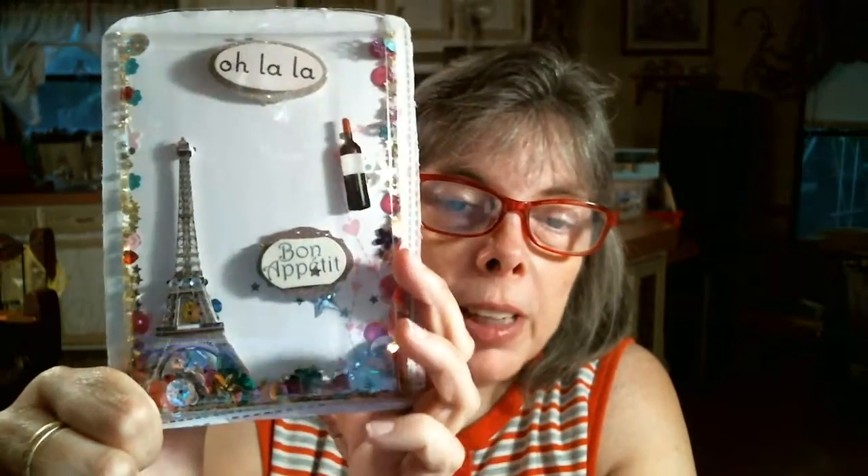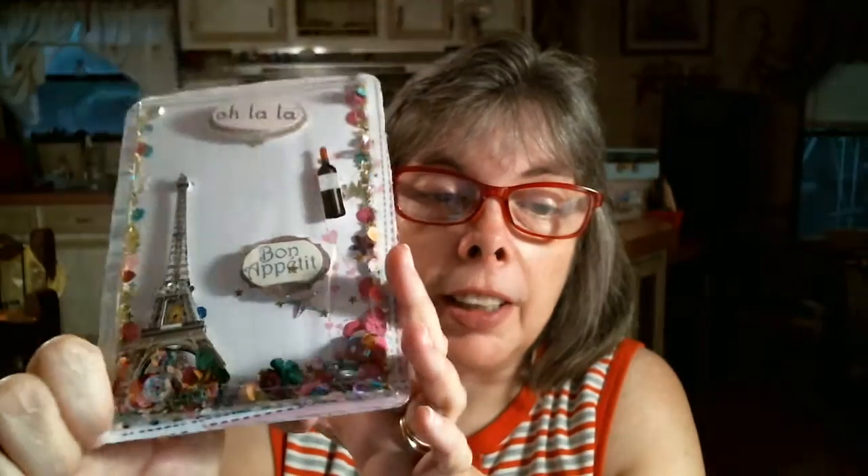If anybody has any suggestions, leave me a comment down below — I'm welcome to anything at this point because it's not good like that. I mean, I could seal it up and set it up and look at it like it is, but I don't think the person will be satisfied with it, because I'm not satisfied with it. I wouldn't even send it to the person unless I'm satisfied. So anyway, this is what I was pissed off about, and if anybody has any suggestions, just leave me a comment down below.